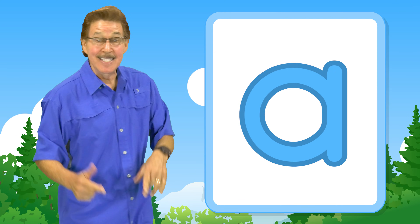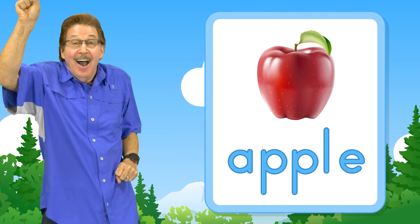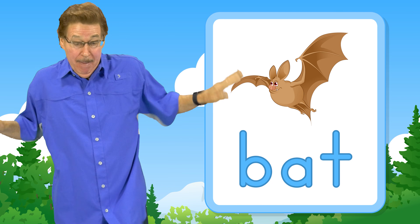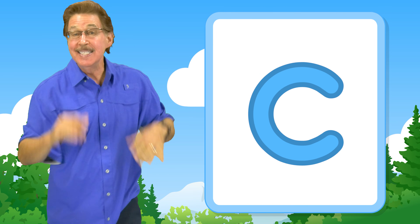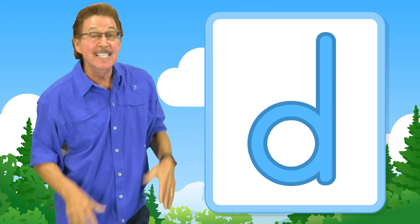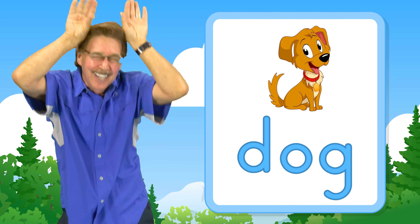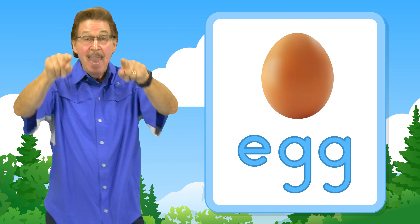Use your brain and body, let's learn and move. This is letter A — a, a, apple. This is letter B — b, b, bat. This is letter C — c, c, cat. This is letter D — d, d, dog. This is letter E — e, e, egg.